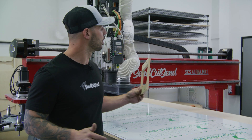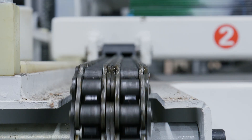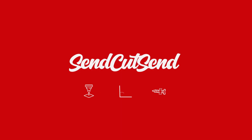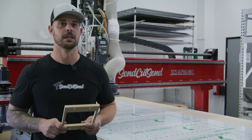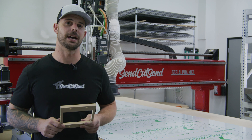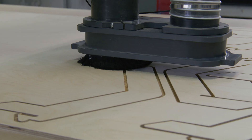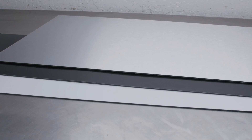I'm Jake with SendCutSend and today I want to introduce you to our CNC router and the services that we provide with it. Here at SendCutSend we have over 150 materials to choose from. Different materials require different tools to cut them out. The CNC router here specializes in wood and MDF 3/8 of an inch or thicker, ABS, ACM, HDPE, UHMW, and polycarb.